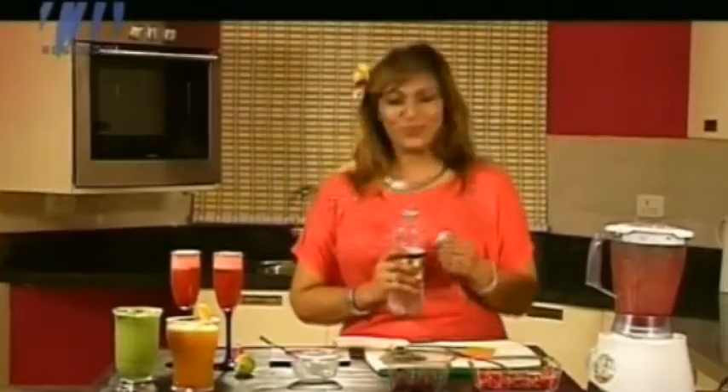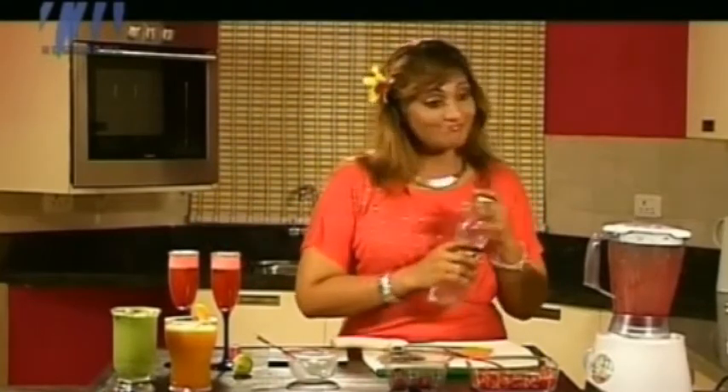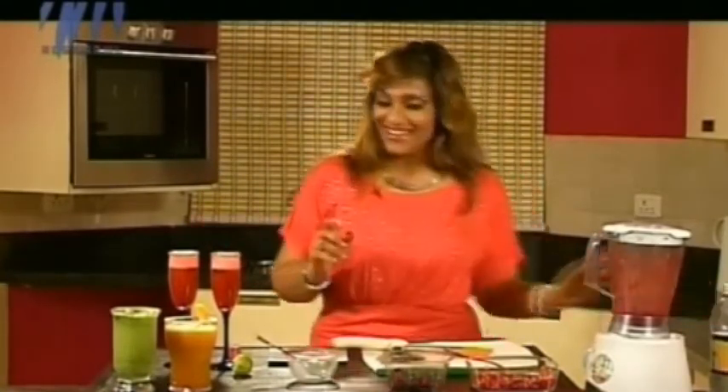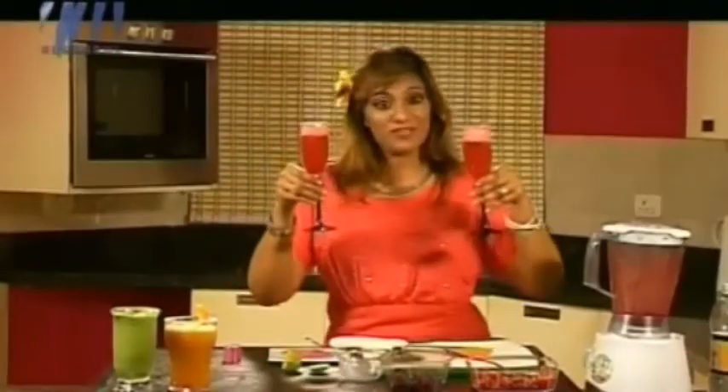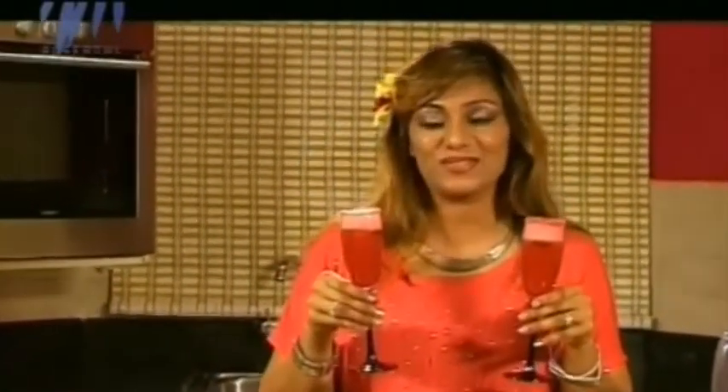Oh gorgeous — looks absolutely beautiful. All three are ready. My wonderful strawberry fizz is ready, and I'm wonderfully excited to have it. My melon cleanser, my cucumber cooler, and my strawberry fizz are all waiting for you.